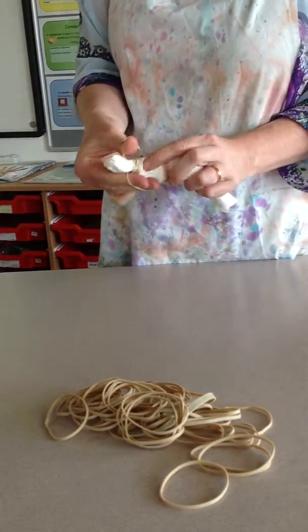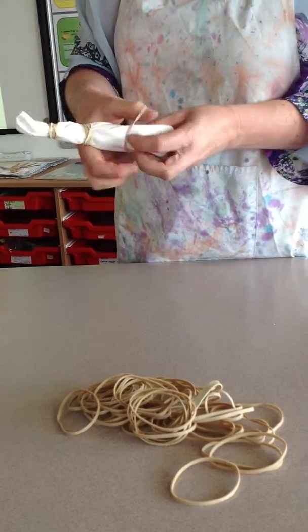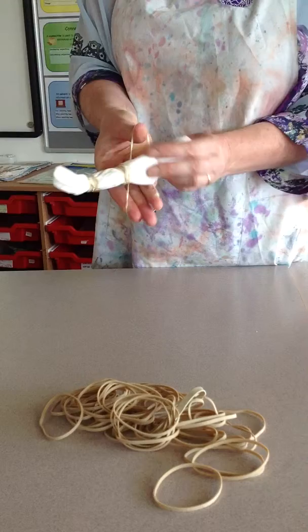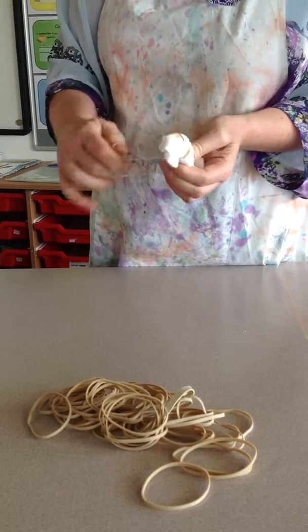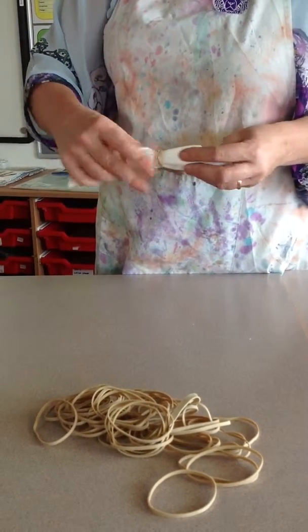You need to put about three or four rubber bands around the fabric, leaving a gap of a couple of fingers in between each of your rubber bands. And there's the fabric, ready to dye.